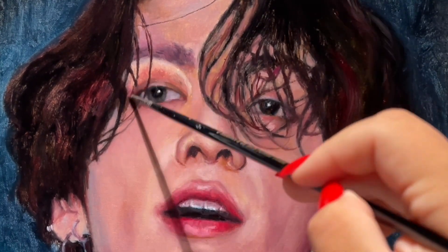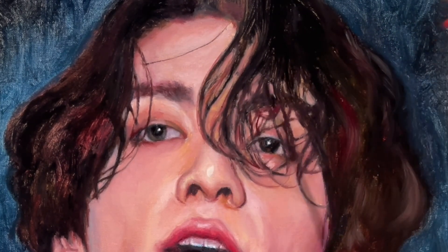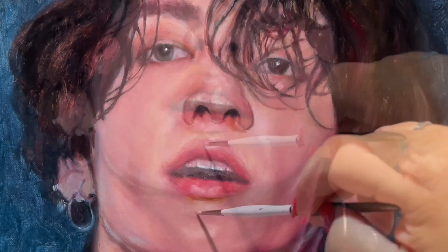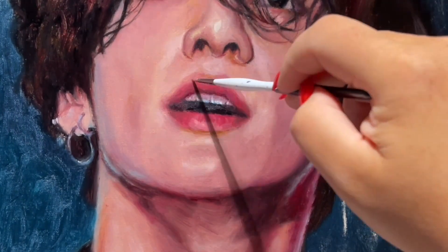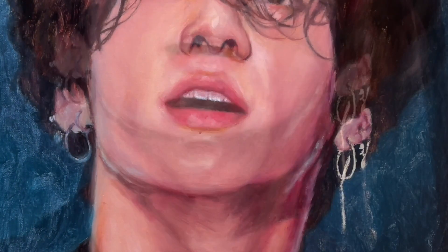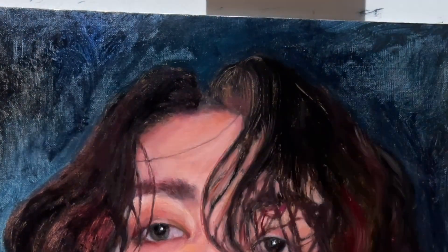Now I'm adding some details onto the eyes and smoothing the edges again, because in real life you don't have very defined edges on the face. I'm doing a second pass on all the features of the face — smoothing and making adjustments so it looks more realistic. The teeth I painted are not the best, but I like the lips. Here I'm adding some details on the earrings, doing it very quickly because the main focus is on the face and not on the rest of the portrait.